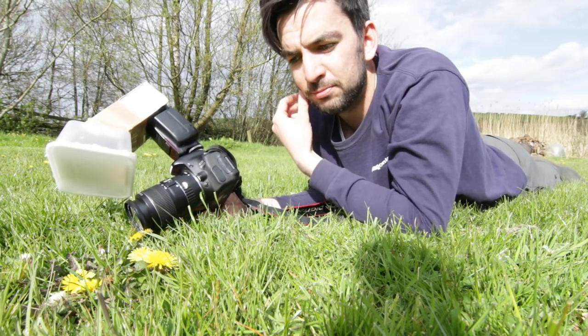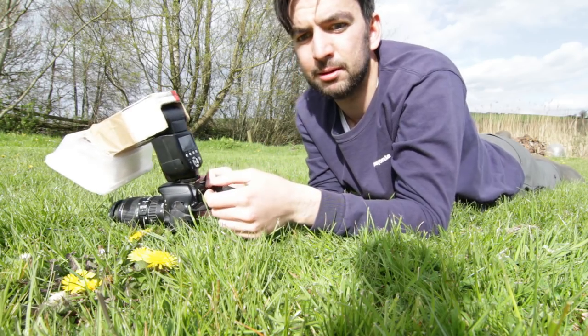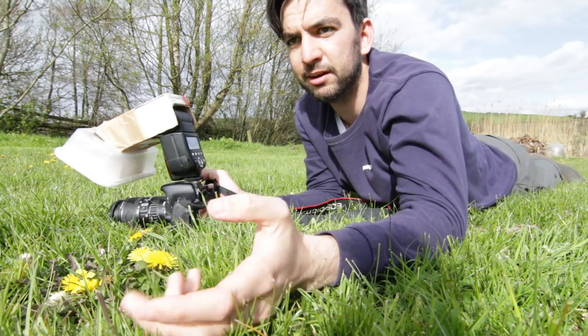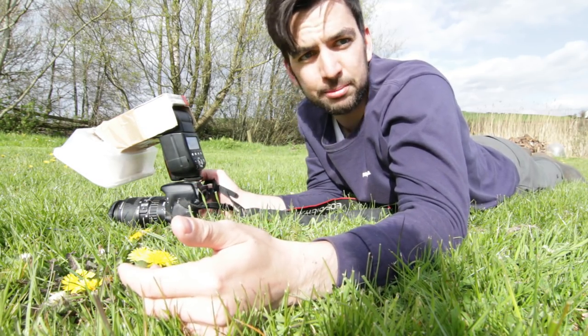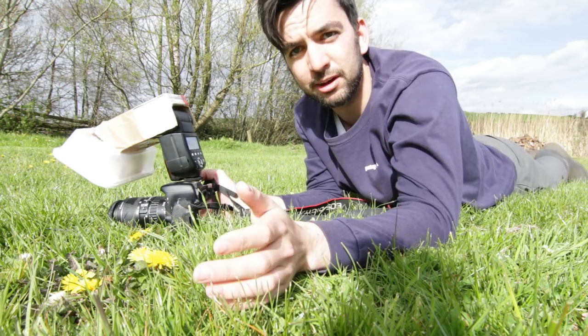Some other tips I forgot to mention: you need to pay attention to where the sun is, because if the sun is behind the camera it casts a shadow in front of you, and if you're trying to sneak up on an insect you don't want the shadow going onto the insect because it's just going to fly off as soon as that happens. You want to just sort of go in slowly so it doesn't fly away.